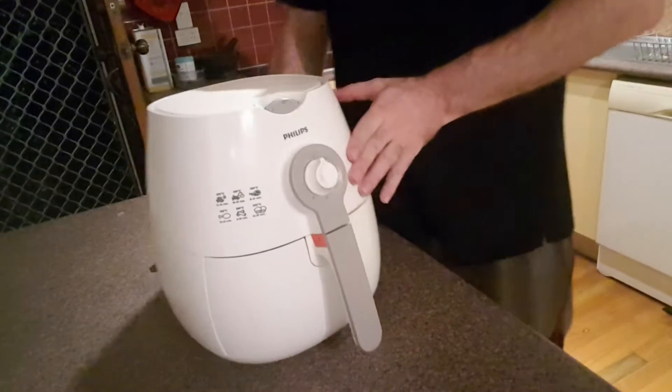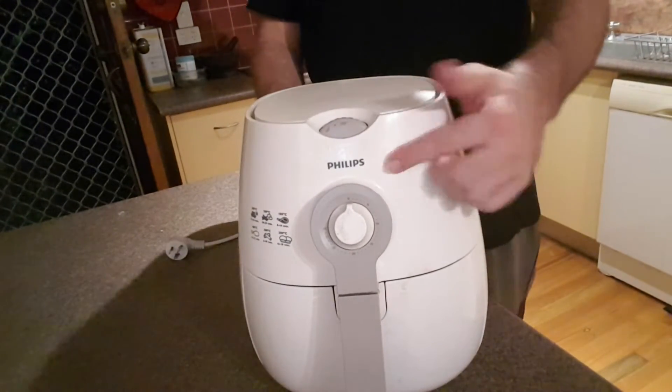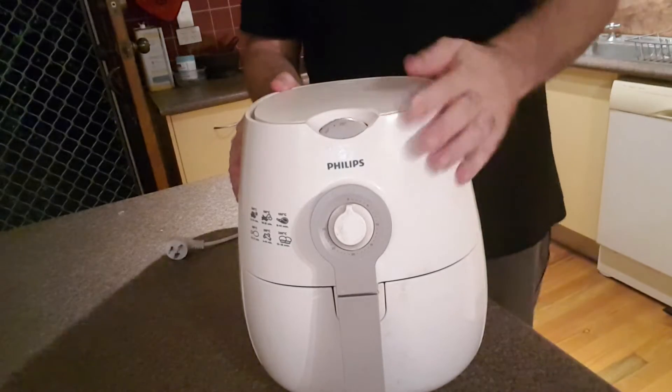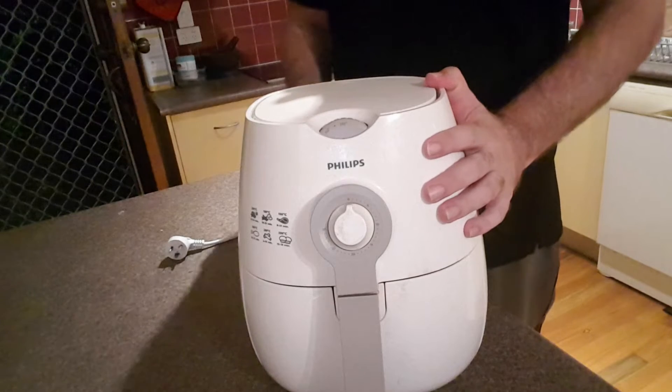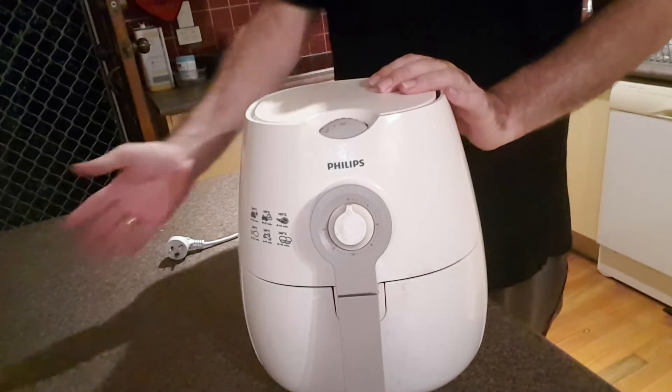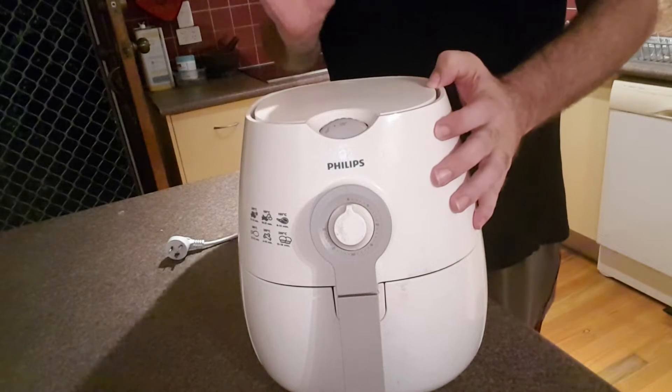Most of them are either black or white, and they weigh a bit but they're not too bad — still fits in the cupboard after they've cooled down. Bringing the camera closer, you can see the air fryer from Philips. It's got a temperature control that goes up to 200 degrees, which is what most fan-forced ovens recommend for cooking most items.